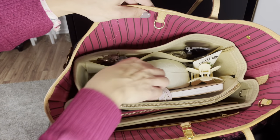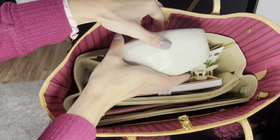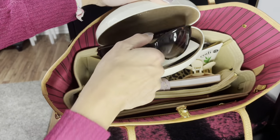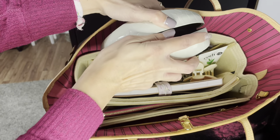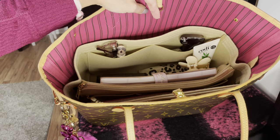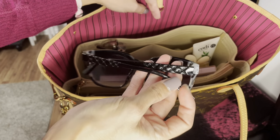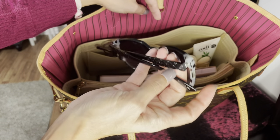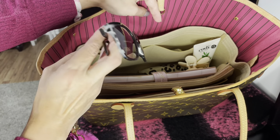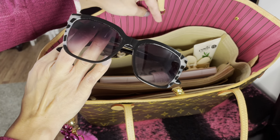The next thing I have are my Coach sunglasses — an older pair, but I keep them in their compartment to stay safe. I tend to rotate between the Coach sunglasses and my Tahari sunglasses, which I believe I picked up at TJ Maxx about two years ago. Both pairs do their job and come in handy for driving.